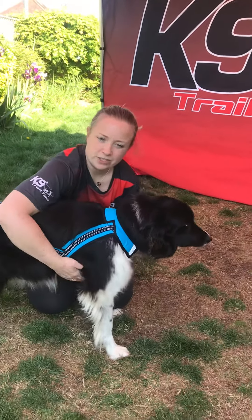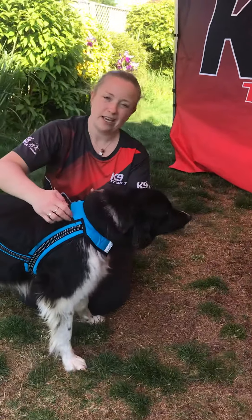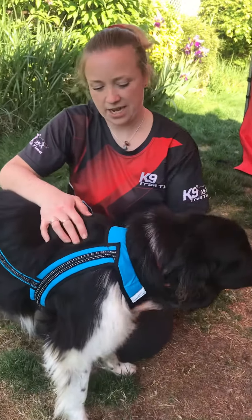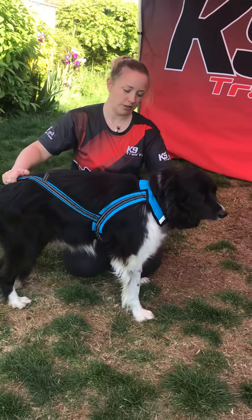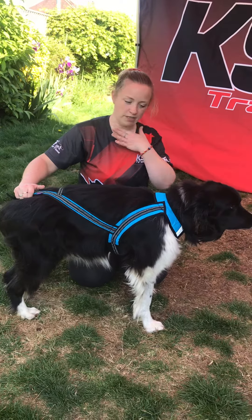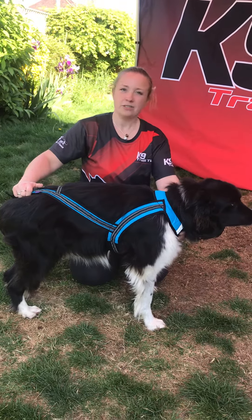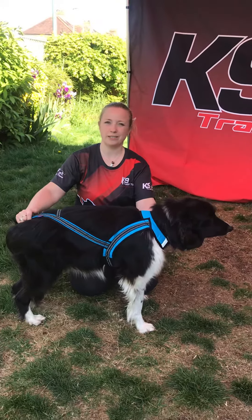It shouldn't be restricting around the chest — there should be plenty of room behind the front legs and you should be able to get a few fingers in the neck. It shouldn't be sitting too high either; you should be able to get your fingers in the front too, so it's not sitting really tight on the neck. So that's how your Zero DC Long harness should look when it's fitted.